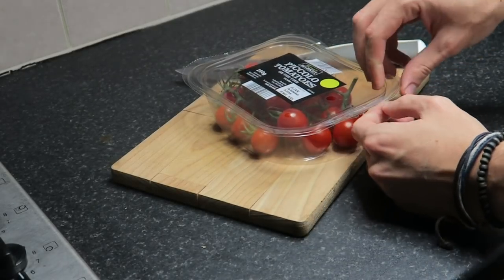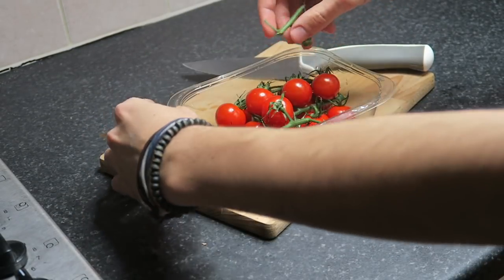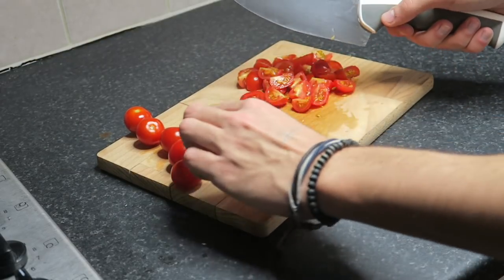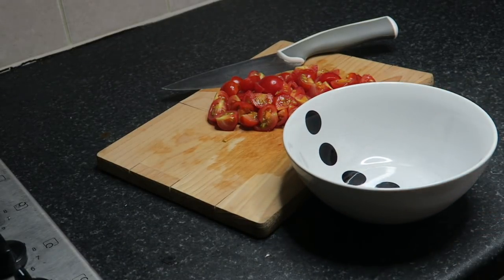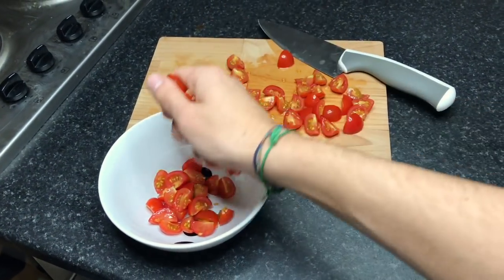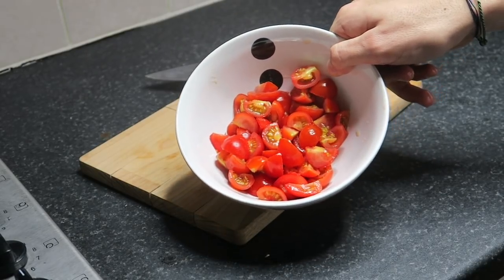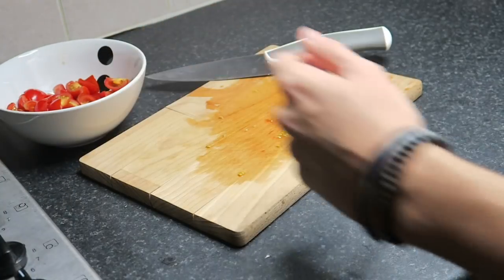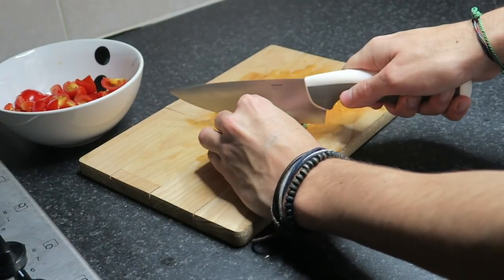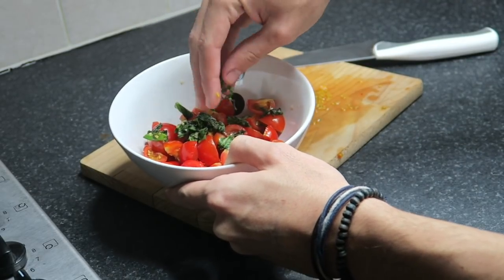Aprite i pomodori, lavateli sempre prima di usarli, poi toglieteli dal ramo uno per uno e tagliateli in quattro parti. Quando avete finito di tagliarli tutti, prendete una ciotola e mettete tutti i pomodori tagliati dentro. Eccoli qua — i pomodori freschi sono l'immagine del cibo italiano. Adesso prendiamo il basilico, una volta lavato togliamo le foglie dal ramo, poi iniziamo a tagliarlo per sprigionare quel buon sapore del basilico fresco, e lo mettiamo dentro la ciotola con i pomodorini.